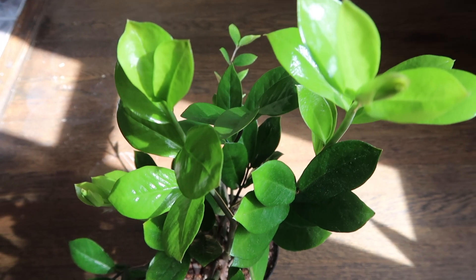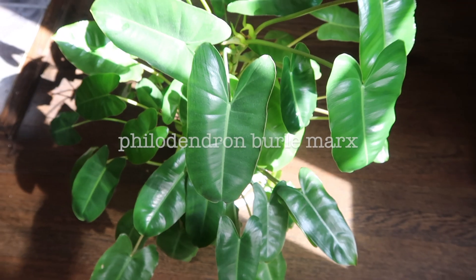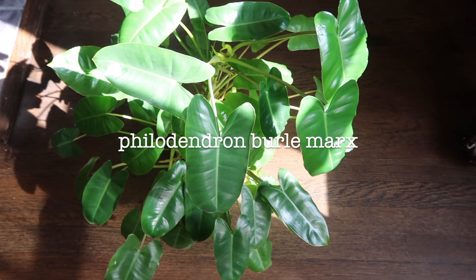I also noticed that mine loves humidity. Ever since I moved my plant over to my desk right by the humidifier, she has gotten a ton of new growth — this is new, this is also new, this little one here is also new, as well as this one. I wasn't seeing much growth until I moved her over to the humidifier. So if your ZZ plant is also not growing like it's supposed to, definitely look into putting it by a humidifier.